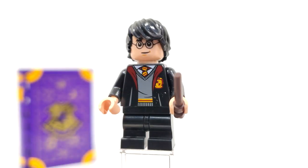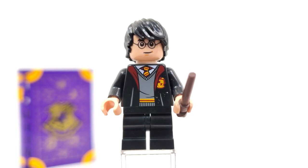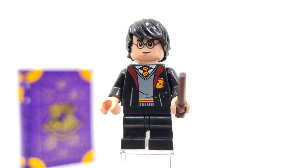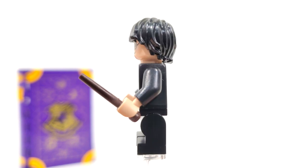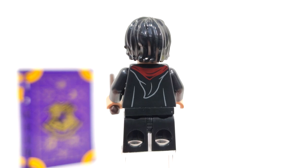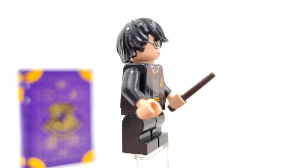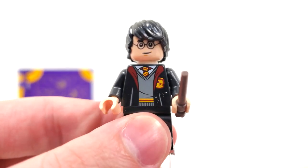Looking at our first minifigure, of course we have Harry Potter, the boy who lived, included in this set. We get the mid-sized legs to represent a Year 3 situation. The torso piece is a repeat from last year's wave in the summer, where you can see the red and yellow to represent Gryffindor. We get the open look from the front, as opposed to the closed look you'll see later on for Parvati, and we get the little hood printed from the very back. Wand for the accessory, and the facial expression should be the same one we saw way back in 2019, with a very nice smirk from the front.